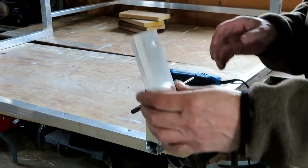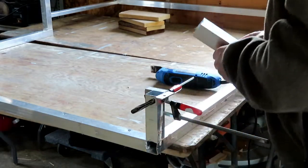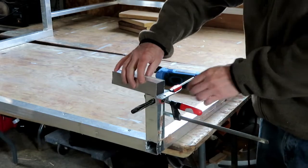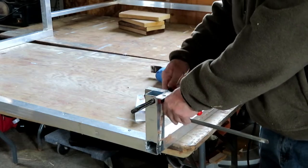Looks pretty good — not a hundred percent, but the other stock is going to be sitting on top of it, so any little imperfections can be filled in. That worked well. I'm going to do the rest of them.